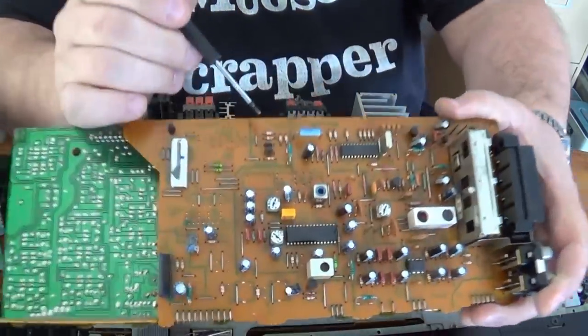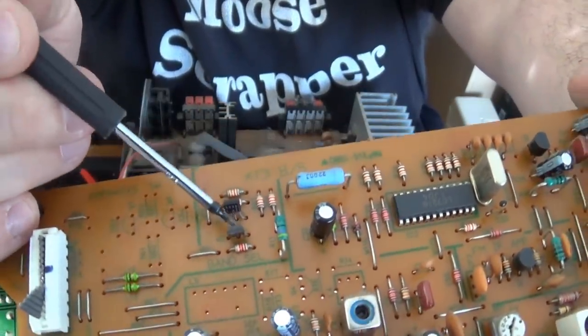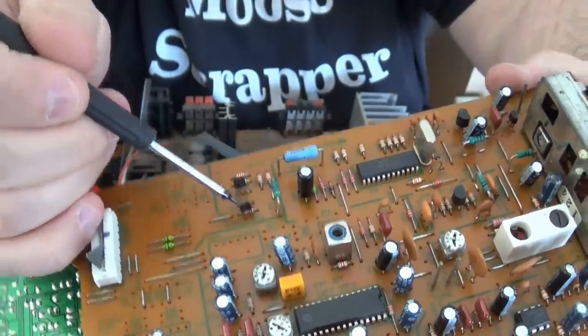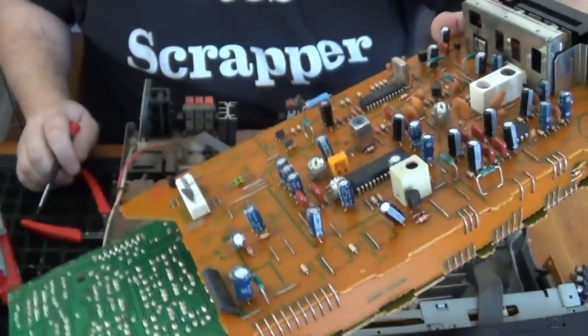You've also got these little three-legged guys here — often times you find them with the legs plated gold. So you want to make sure you take those off and put them aside.